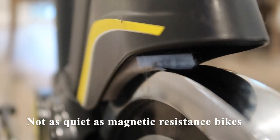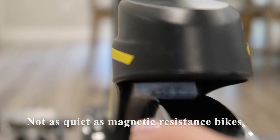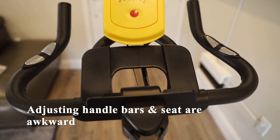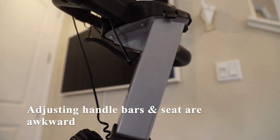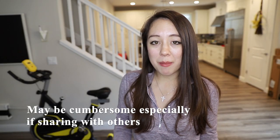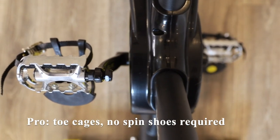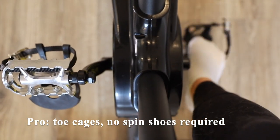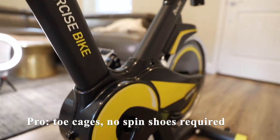Since this bike is friction-resistant, it's not as silent as a magnetic resistance bike like the Peloton. Adjusting the handlebars and seat takes a little bit of force — it's not as smooth as other bikes I've tried, and it may be a bit cumbersome adjusting every time before a ride, especially if you're sharing it with others in your household. Since this bike has toe cages on the pedals, you don't need to purchase a separate pair of spin shoes, which can be a benefit for those that don't want to invest additional money.